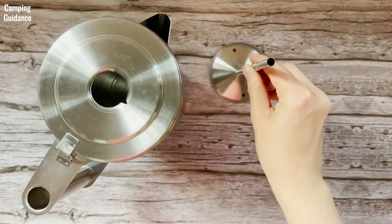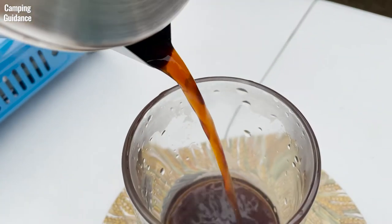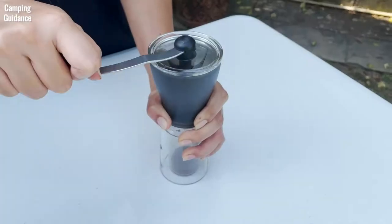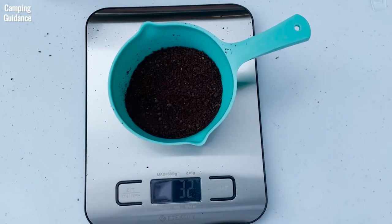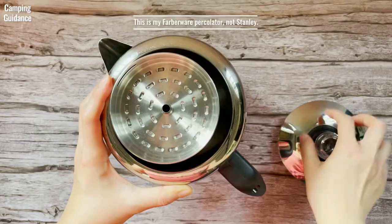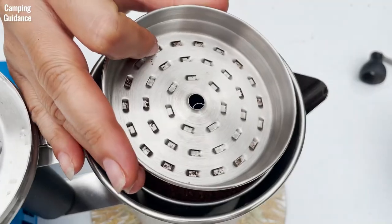There were no official instructions that came with this Stanley Camp percolator, so here's how I make my own percolator coffee. I use 6 ounces of water for one cup of coffee. I grind my medium roast coffee into a coarse grind. I use 10 or 11 grams of grounds for one cup of coffee and pour it into the filter basket. Next, I place the stem, filter basket, and spreader into the coffee pot. Since Stanley didn't give me a spreader, I just use the spreader from my Faberware percolator — it fits perfectly.